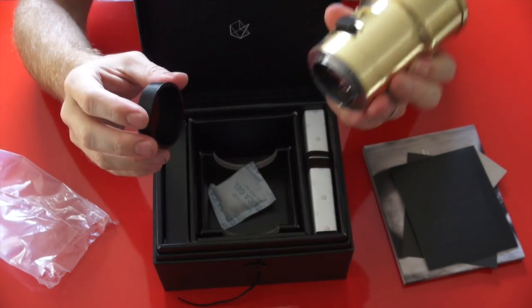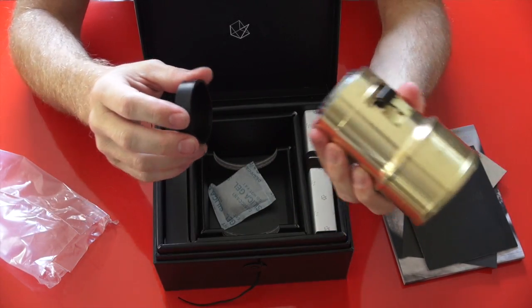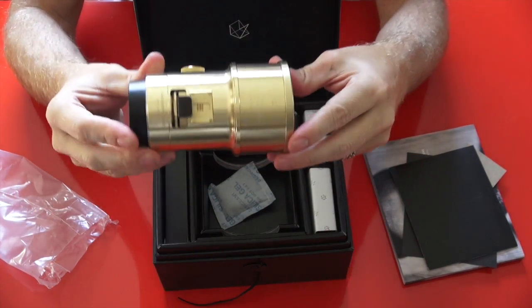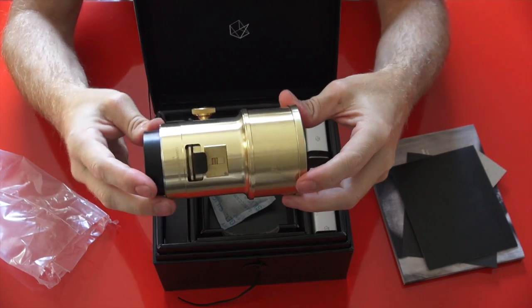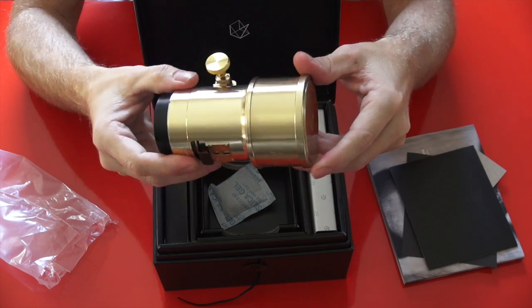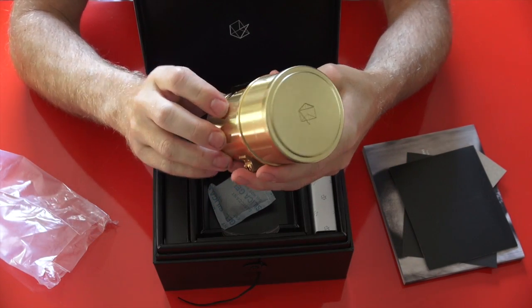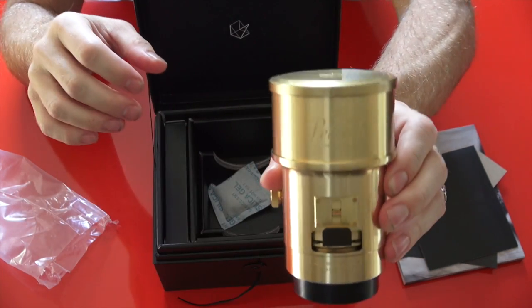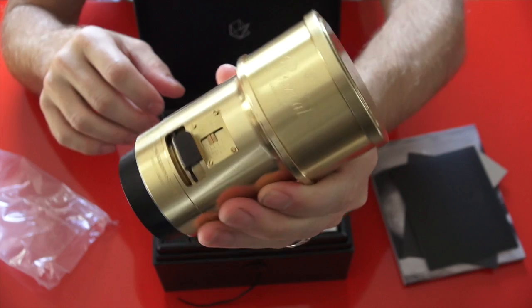The lens itself is beautiful — it's all metal, metal mount, brass construction, and it's hefty. You get this deluxe packaging, the book, and everything for 600 bucks. To me, that seems like a really good price for something that's actually considered a work of art.